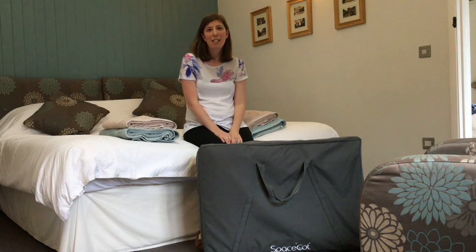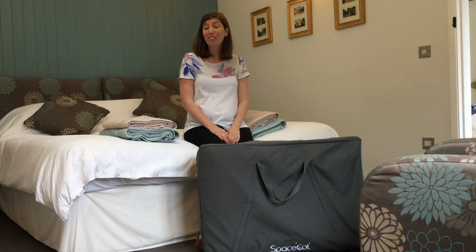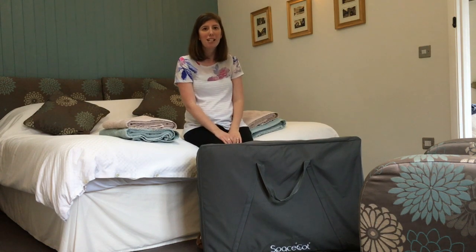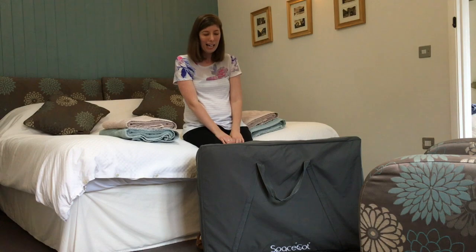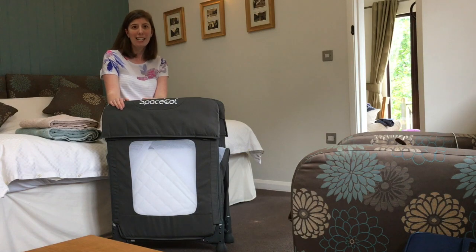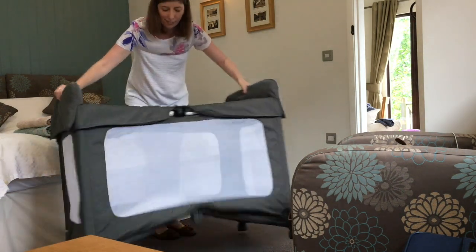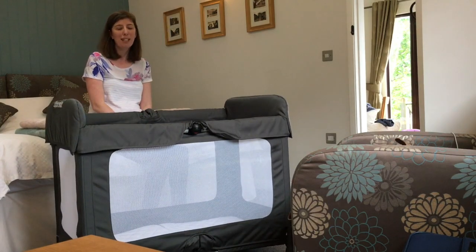Hi, we've just arrived in West Sussex where we will be spending the week in this rather lovely holiday cottage and I've brought the space cot along with us to try it out. So I'm going to take it out of its travel bag, which has been really handy getting it down here, and put it up and show you how it works. Okay, so it's out of the bag. Are you ready? Done. Simple as that.